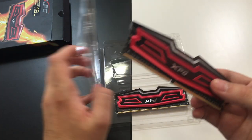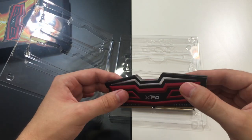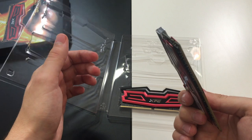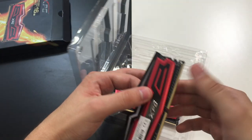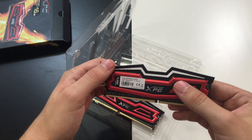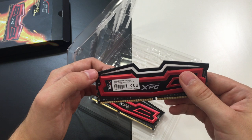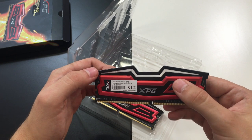They are very stylish and seem sturdy and robust. Here we have a sticker with another piece of product information — the voltage is 1.2 volts, etc.